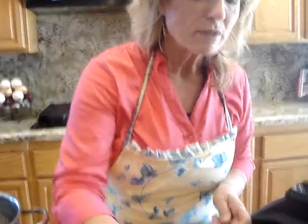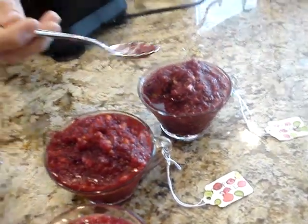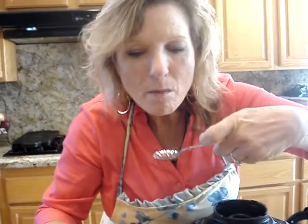Now for the chocolate one — I'm just going to take this one over here that's already mixed up. That's rich and delicious. These are going to be your family favorites now. Thank you so much for joining me.